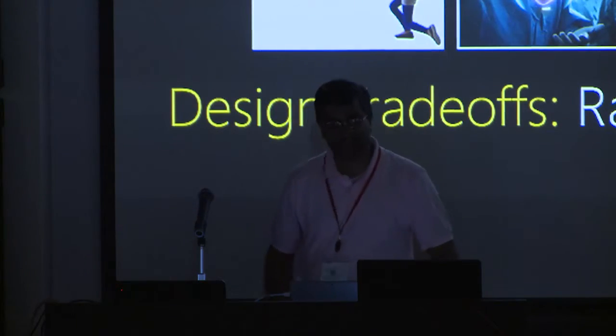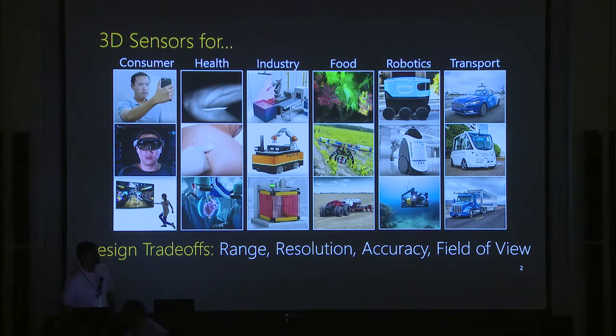3D sensors are useful for many different applications — from consumer to health, manufacturing, agriculture, and robotics. The design space of 3D sensors is pretty interesting and includes trade-offs along many different axes: range, resolution, accuracy, and field of view. The previous talk was about short range, narrow field of view, and high spatial resolution.